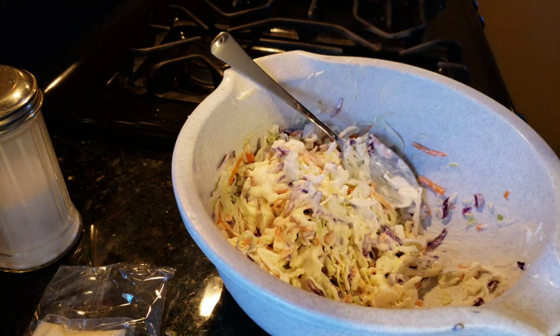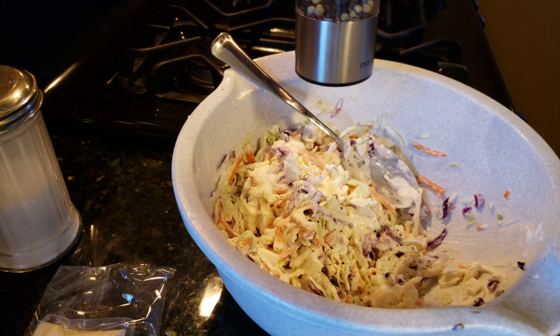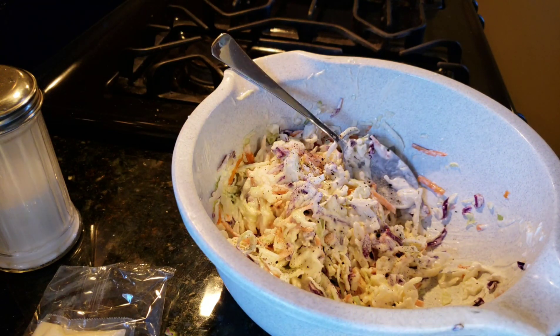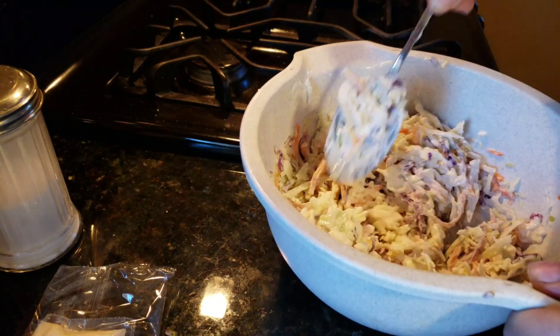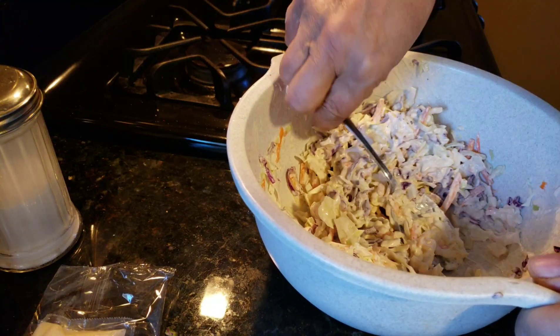So I got my mayo in, I got my sugar in, my fresh cracked black pepper in. I'll be serving this with my brisket that's currently on the WSM, the 18-inch Weber Smoky Mountain. I'll also be doing a potato salad.